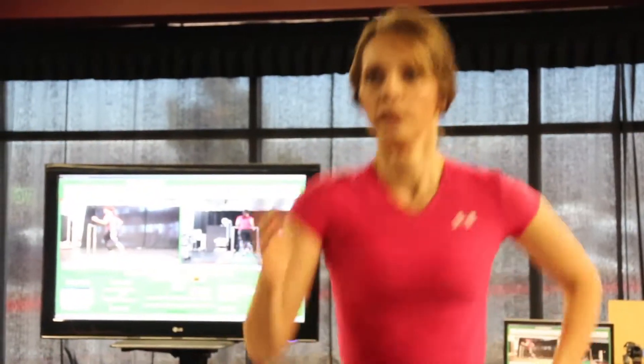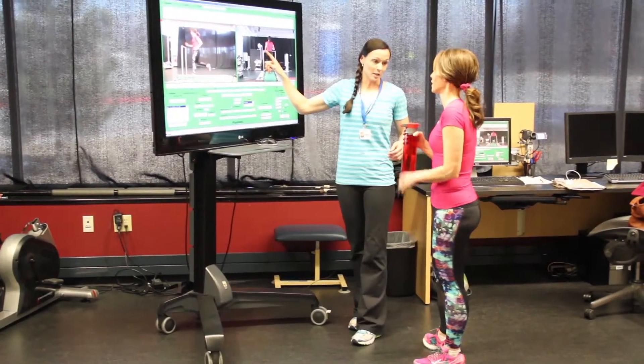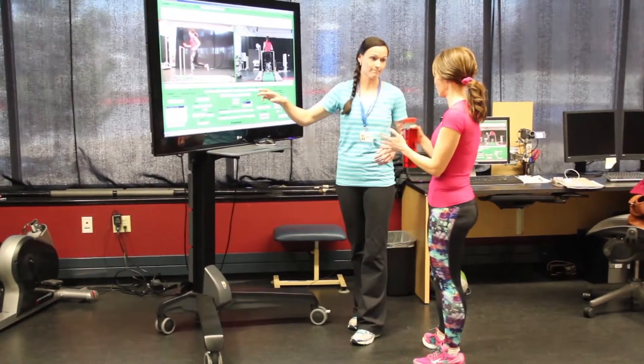As far as upper body mechanics, a crossover is very common, so we're trying to make sure that they're not crossing the midline of their body as they take their arms through motion.